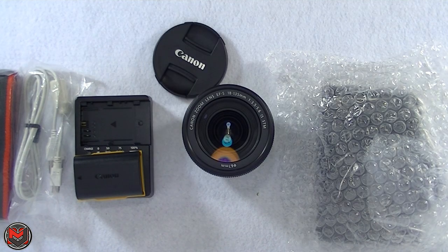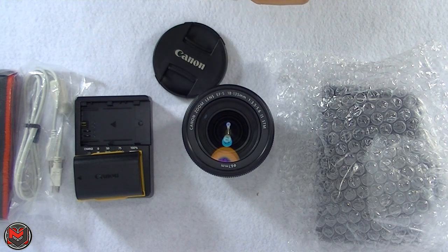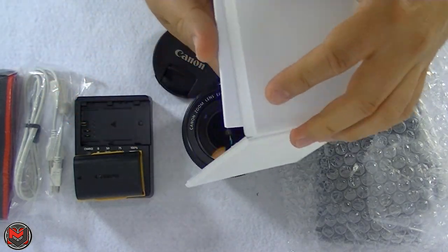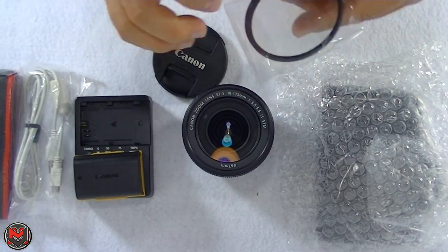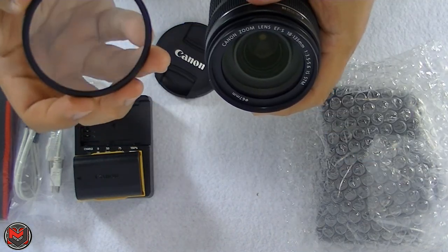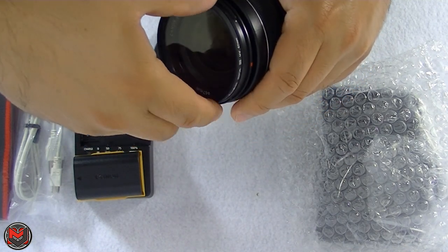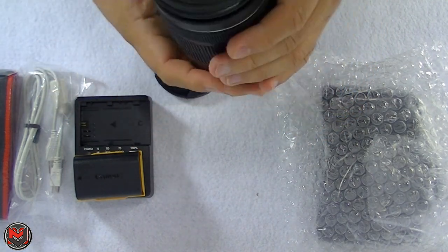I came prepared — I bought an Altura UV filter. I put filters on all my lenses just so I don't scratch the actual glass. It comes packaged in foam in a neat little box. This is a 67 millimeter metal filter. All you really have to do is screw it on like this — and that's on there protecting the lens.